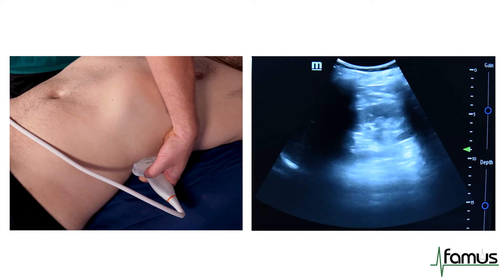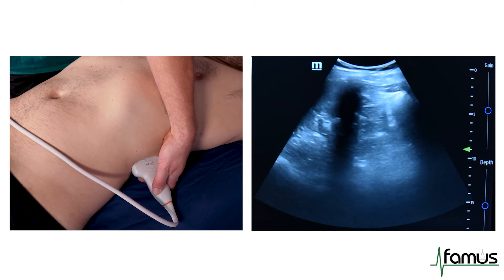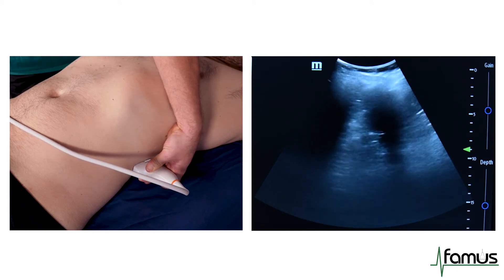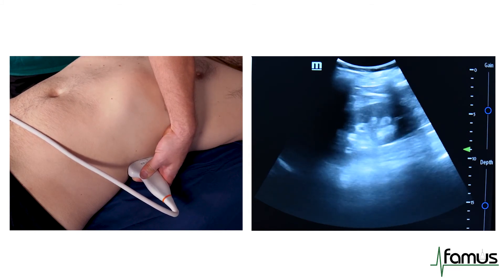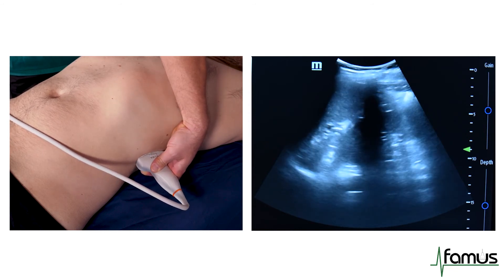We then again tilt our probe until the kidney is just disappearing and slowly examine the kidney by tilting our probe back. Finally, we will look for free fluid in between the spleen and the kidney.